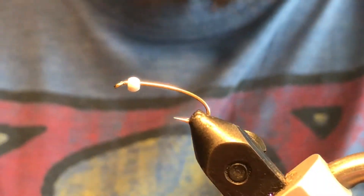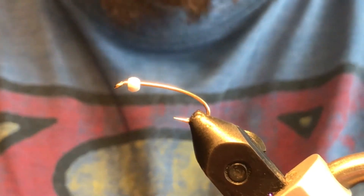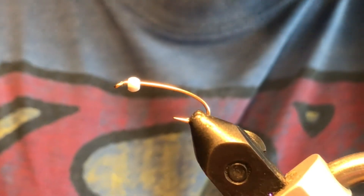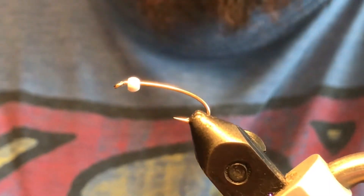Good day folks, welcome back to video 2 of our mini-series, 10 proven patterns for still waters with the BC Fly Guys. The second pattern we're gonna tie for you is a red and black ice cream cone chironomid, kind of a still water staple here in the BC interior.